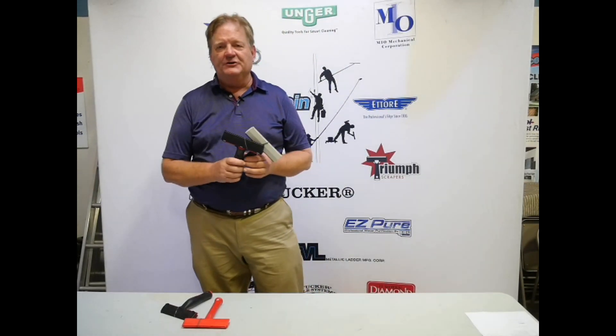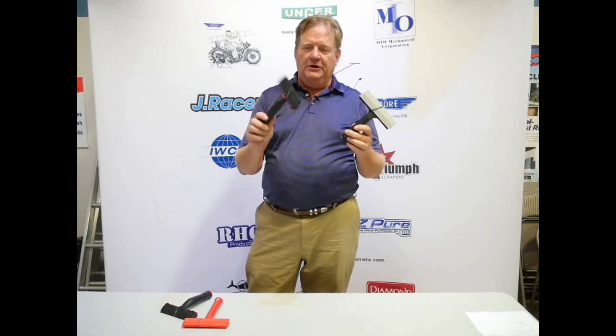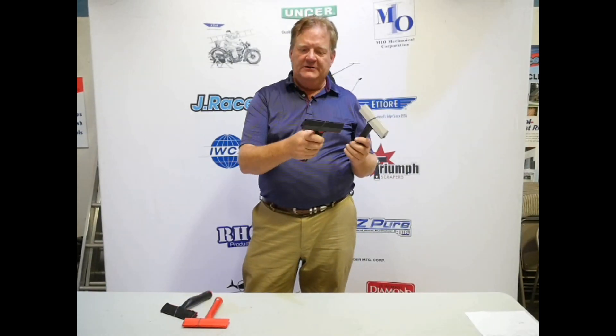Steve Blythe, J-Ray Sistine, and I've got the Triumph Scraper here. This is the Mark II and this is the Mark III. The difference is this softer grip, a little bit bigger, fits in your hand, and is meant to be more ergonomic for a lot of handwork.